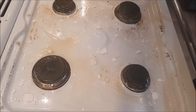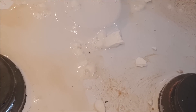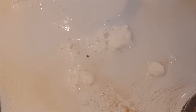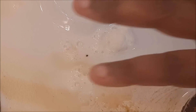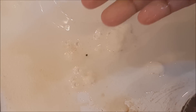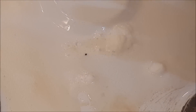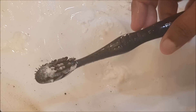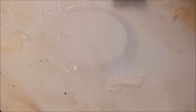You will form bubbles. There will be a reaction. What is the reaction? It will be made in that form — you will make bubbles with the baking soda. Now, what I will do is use a toothbrush. You will get a toothbrush. You will clean the toothbrush and use it to clean.